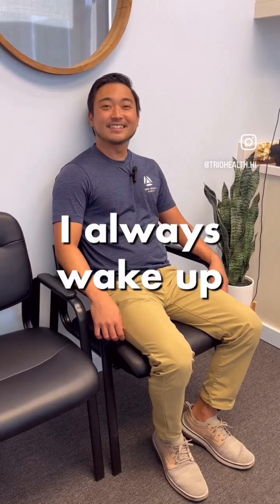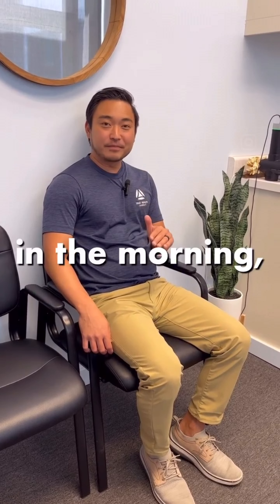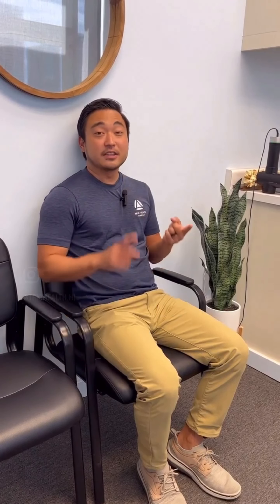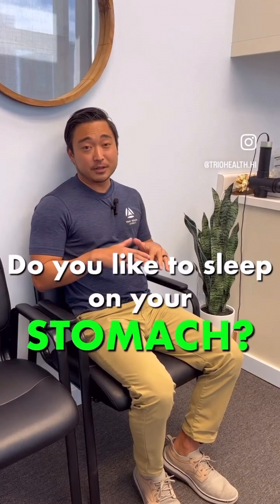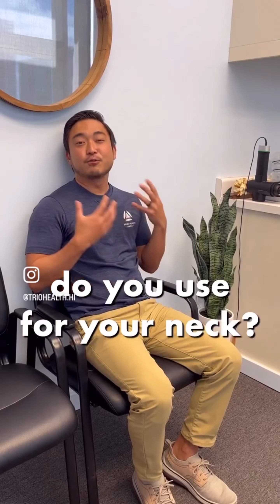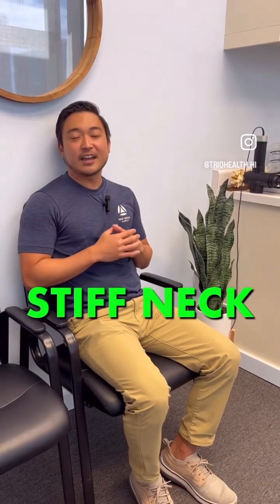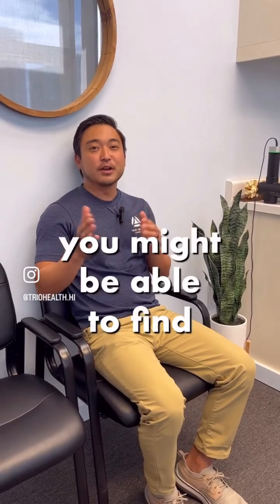"Hey Dr. Ken, I always wake up with a stiff neck. What should I do?" If you keep waking up with a stiff neck in the morning, it likely has to do with something you did right before. There are three things to look into: first, your sleeping position — stomach, side, or back; second, the type of pillow you use for your neck; and third, the type of bed you use. Depending on these three factors, they can sometimes cause a stiff neck every morning, and addressing them may provide relief.